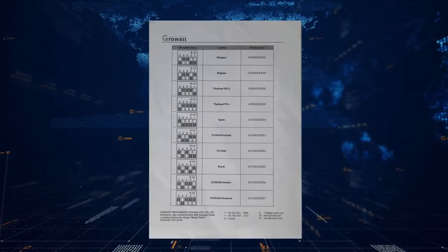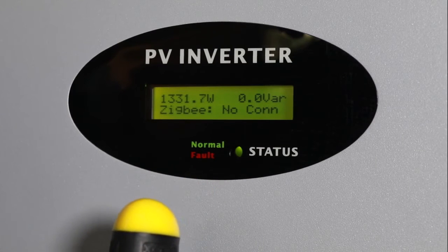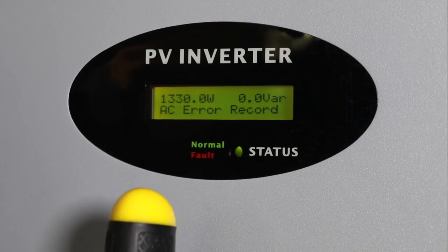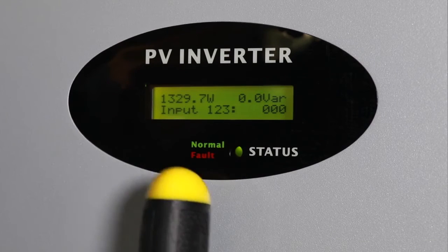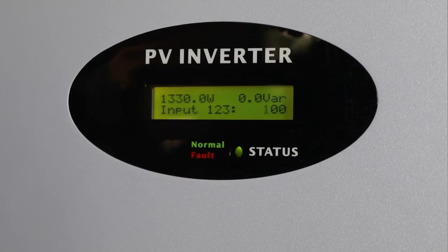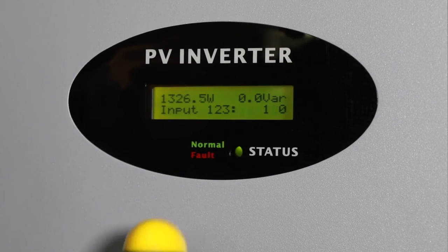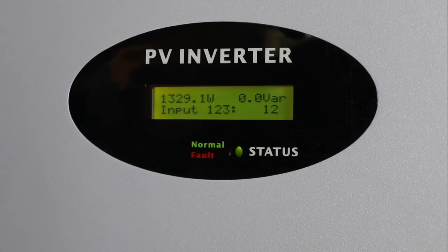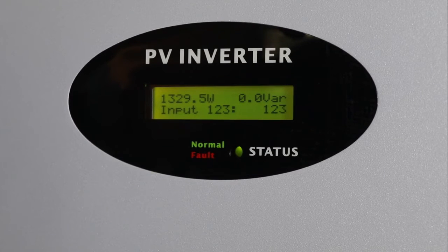Please follow the table to complete the selection. To avoid random parameter changes, the MTLS series inverter has a code verification process. First, single-knock to switch the screen item to Settings, then quick double-knock to enter the code verification interface. Quick double-knock again to make the number blink, then single-knock to change the number, and quick double-knock to shift the cursor. Set the code to 123 accordingly. Finally, triple-knock to confirm, and you can then access the parameter change interface.